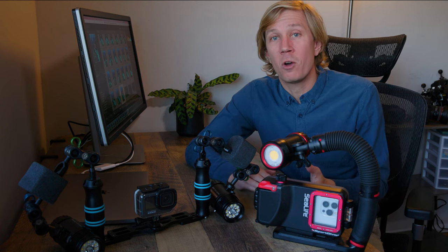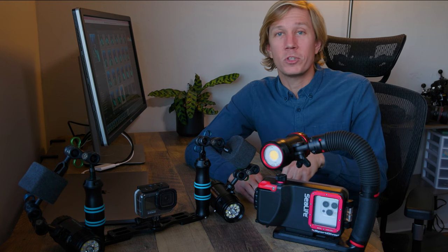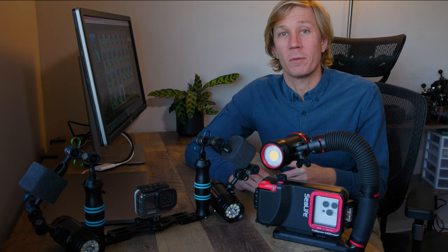You have easy to operate video with great image quality, great resolution options, and also some advanced menu settings that allow you to customize some of that video shooting.